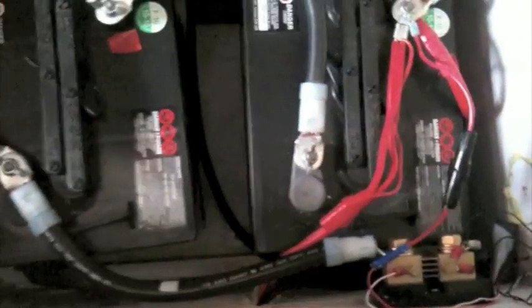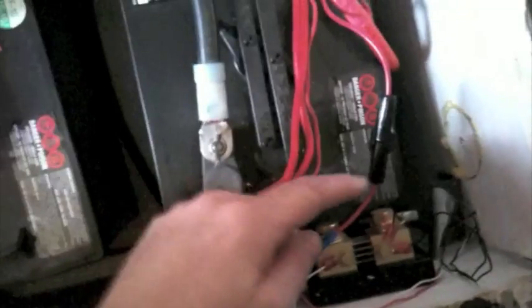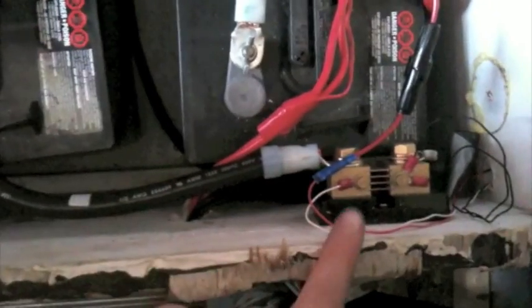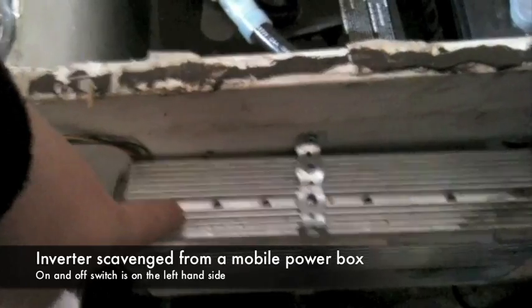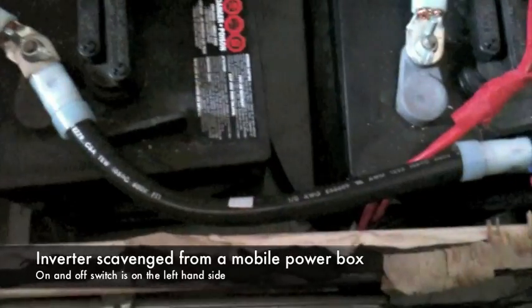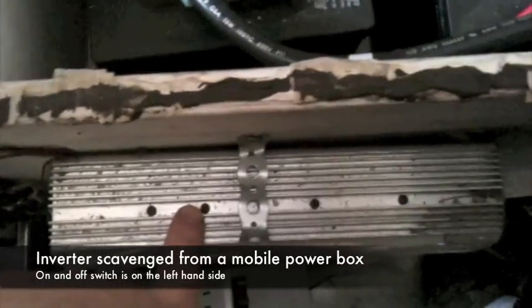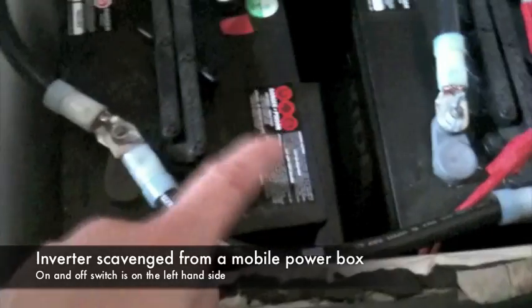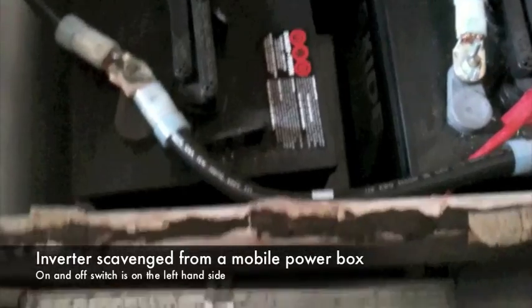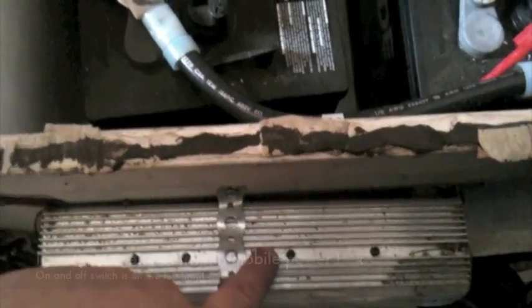There's a negative tied into the shunt and it helps with the meter reading. Over here is my inverter — the wires go through the wall. I positioned the inverter as close as possible to the batteries but outside the box, so that if any hydrogen is created inside, there's no electrical current or possible spark to set things off.